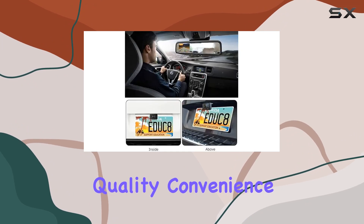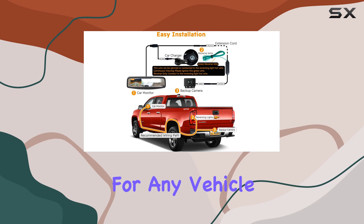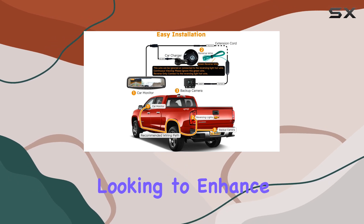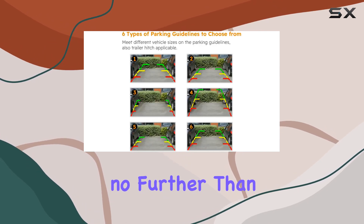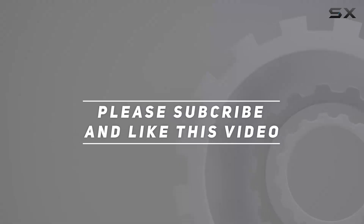In conclusion, the Safe Johnson 1080p HD wired car backup camera kit offers top-notch quality, convenience, and reliability, making it a must-have accessory for any vehicle. If you're looking to enhance your rearview experience, look no further than this fantastic kit. Check out the video description for the updated price, and thank you for watching.